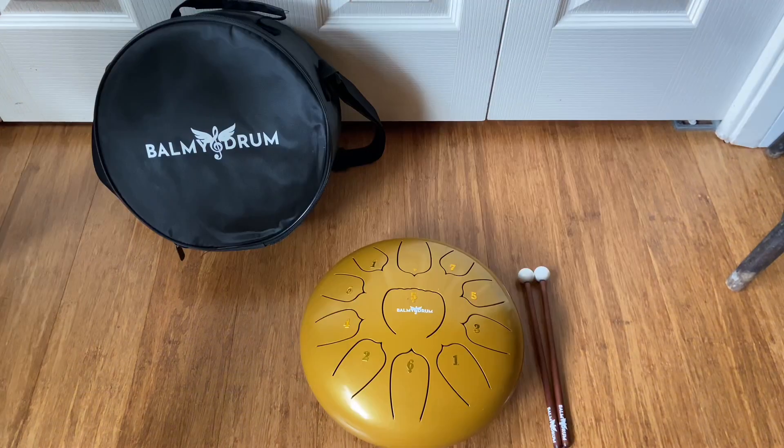I have the color gold and I love this drum so much. It's been so fun to have and add to my practice.